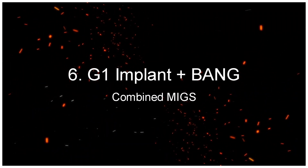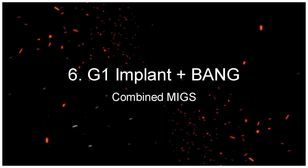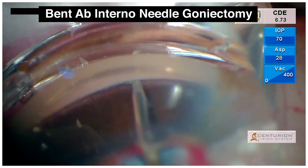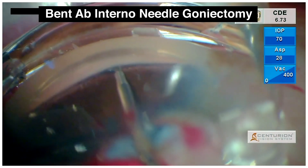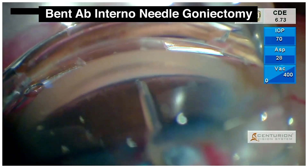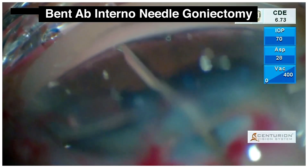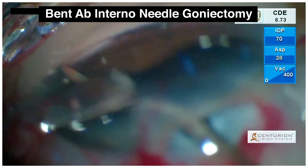The G1 Implant Plus BANG — Combined MIGS. Similarly, in this case, with the implantation of a G1 iStent, an additional MIGS procedure was done. Here we performed a bent ab internal needle goniectomy on either side of the implant, at least one claw cover apart, to ensure additional outflow via the trabecular meshwork.